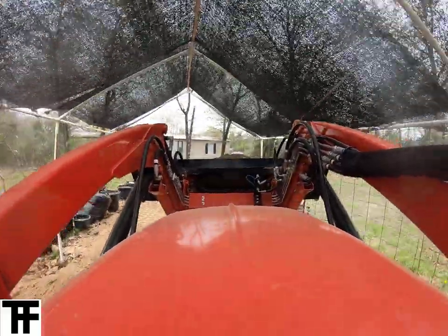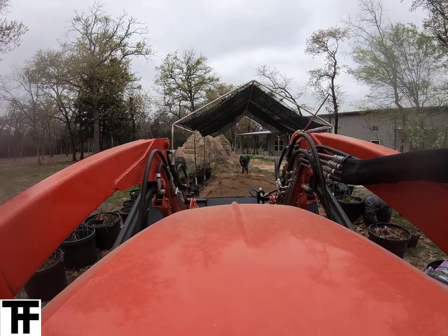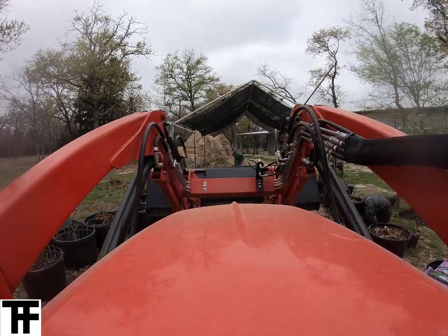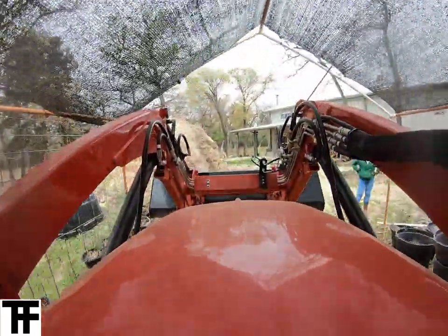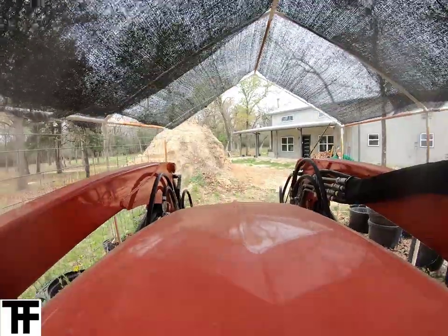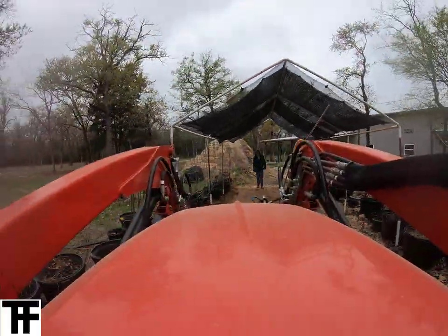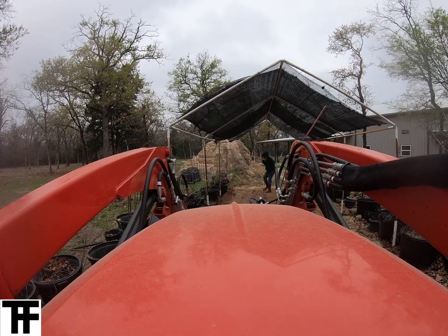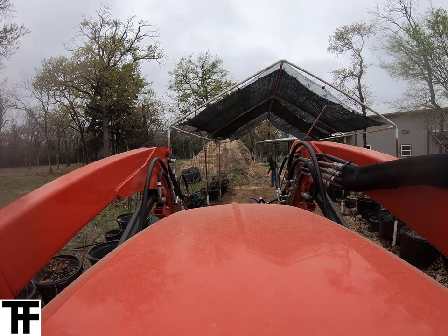It worked out pretty good and we were able to get the sand leveled up in there, then come back with weed fabric and get something going where we have a nice area we can use for trellising — hanging tomatoes and peppers by string from the top of the frame. We can add or subtract shade cloth pretty easily during the year if we need more sun or less sun.